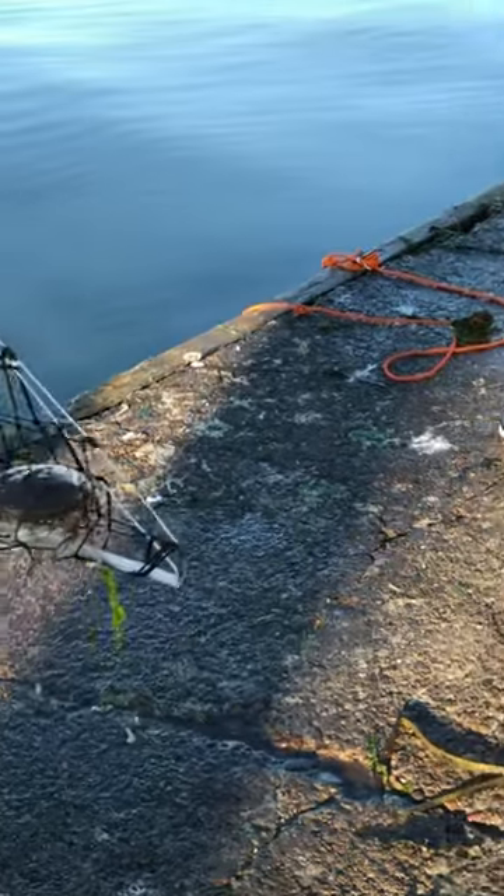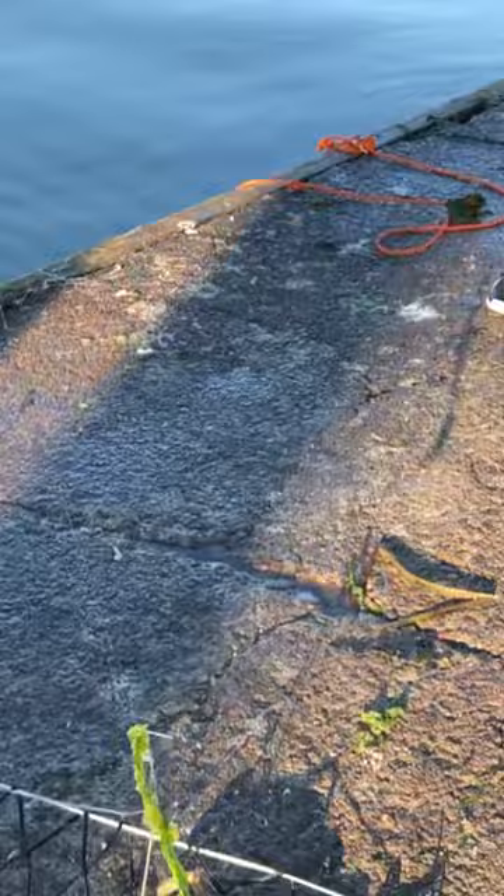All right guys, I just pulled it up. It's a pretty decent size, but I'm not sure if they're keepers.